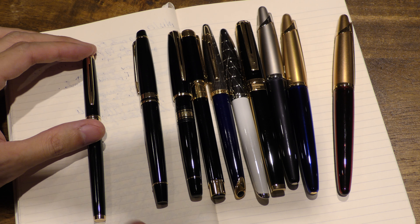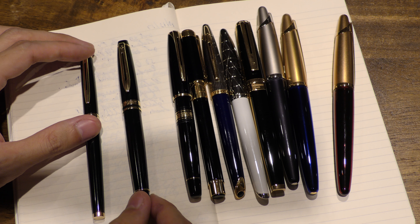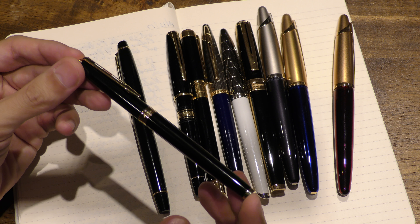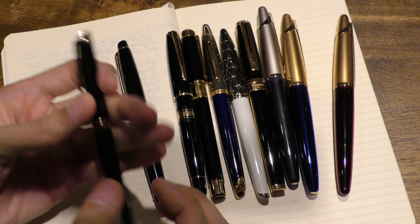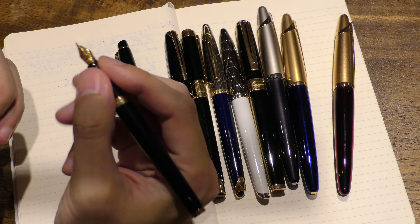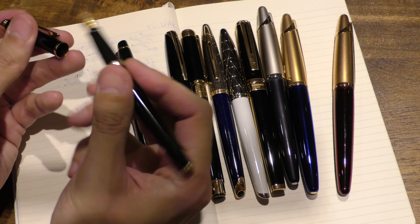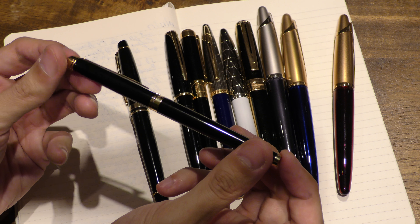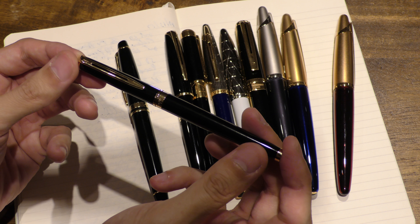I'll go over all the versions I have and give you the pros and cons and compare them. Right here you've got the Hemisphere. Quick and short review: it's a solid pen, pretty light. The only downside is the nib is a little bit short and very thin — if you've got large hands, you're not going to be able to grip it as well. It's a nice pen, feels more like a traditional ballpoint pen. The nib is actually very smooth and it's made out of steel.